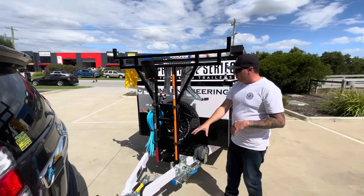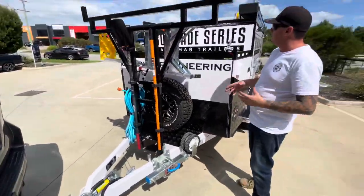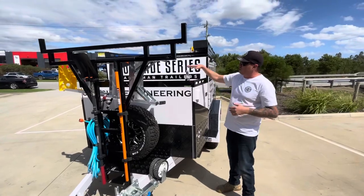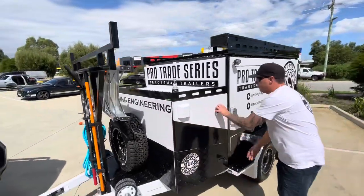We've got ARC jockey wheels, Mick Hitchtote couplings. I've got the spare wheel here because I don't need to run a compressor. We've still got a lot of storage on top, so let me take you for a bit of a look.